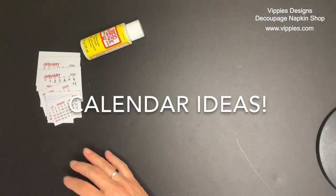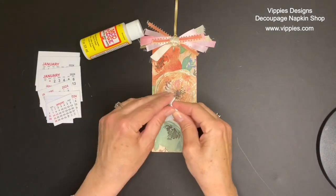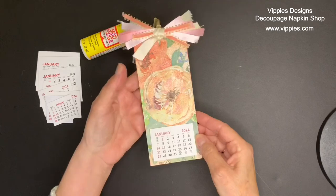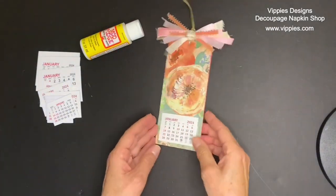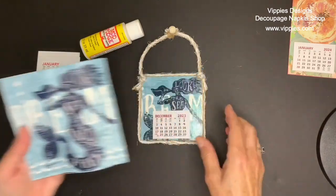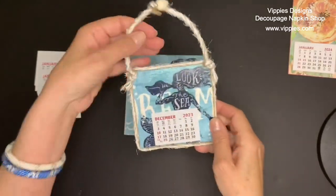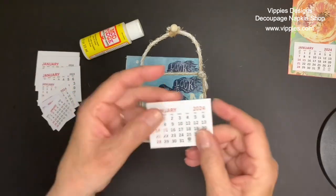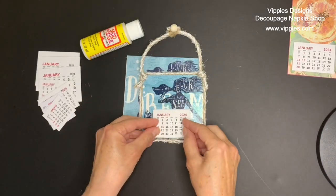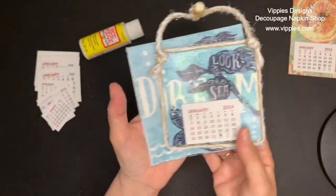I took a wood plank from the Dollar Tree and I decoupaged it, and it was so easy for me to just add a calendar. I peel off the back — it's self-stick — and I just press it down, and now I have a little sign that you can hang up or give as a gift, and it's got a little calendar on it. Here's one that I made last year using a napkin from Vippy's Designs, done on a coaster. This one was for December 2023, and now I've got a new 2024 pad. I peel off the back and place it right down on top. So you can update them!